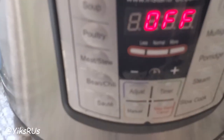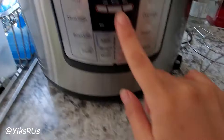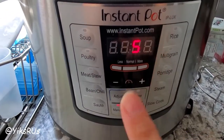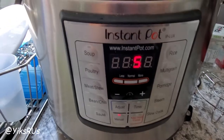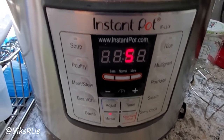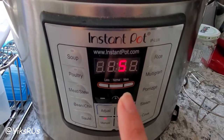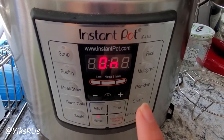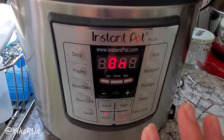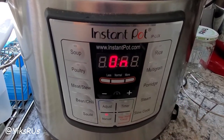What you're going to do now is set it on manual for five minutes. These are for soaked beans. I haven't done it with un-soaked beans before, but I heard that you can. I like them soaked, so I'm going to let it go for five minutes and then let it natural release for about 20 to 25 minutes. And then they're done. So simple.